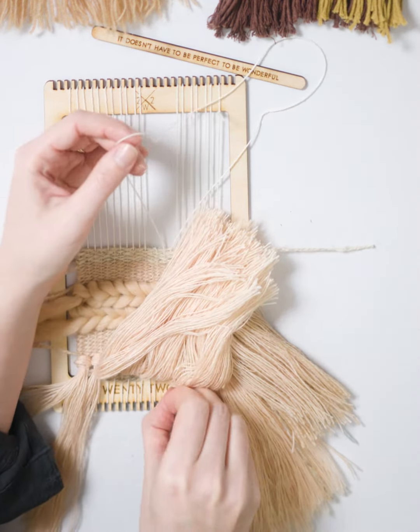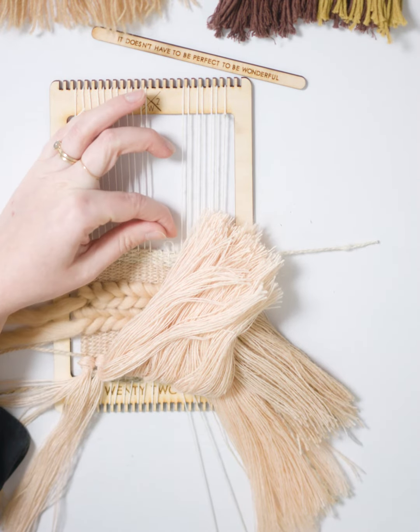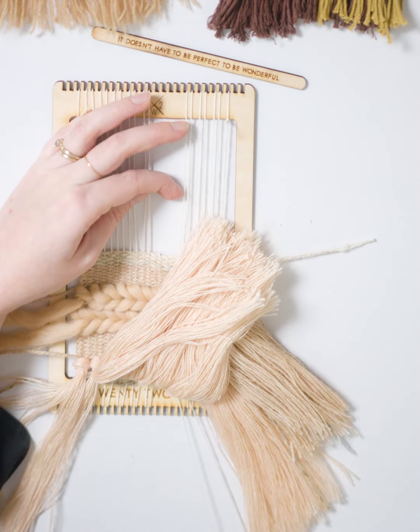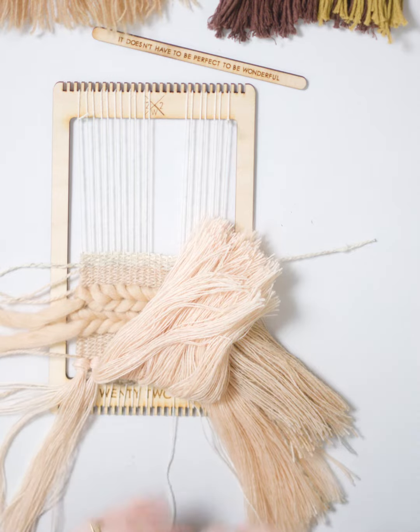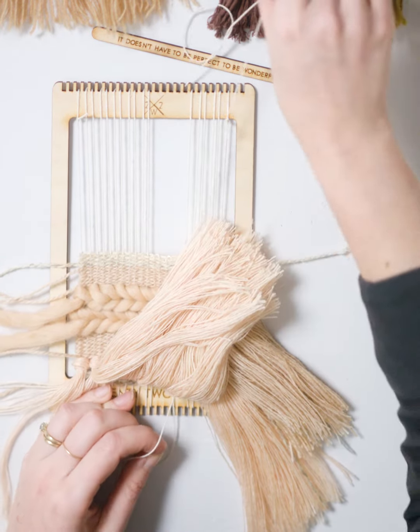And alternate again, pulling from the bottom. Just treating your threads nicely, going slowly so nothing gets tangled. And continuing to alternate top to bottom.